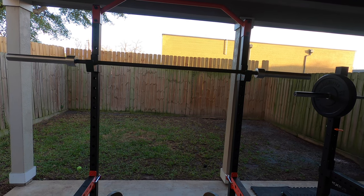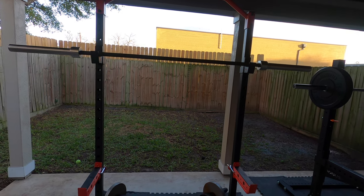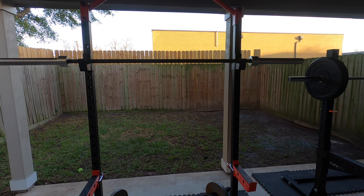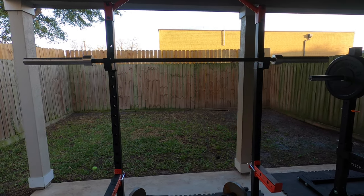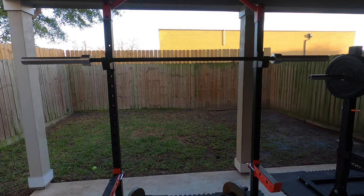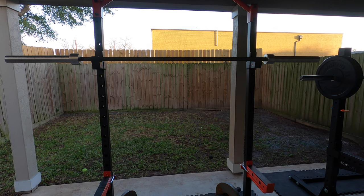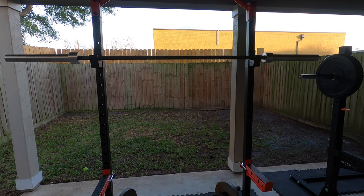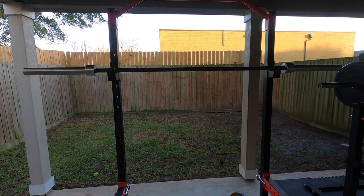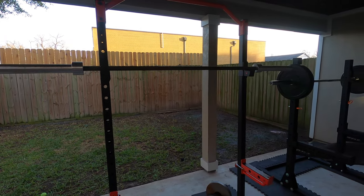In summary, I think this is a great half rack at this price point. If you had a little more budget — say $100 to $150 more — there are some better options out there that can hold more weight, last you longer, and offer more add-ons. I'm thinking probably the Titan half rack.